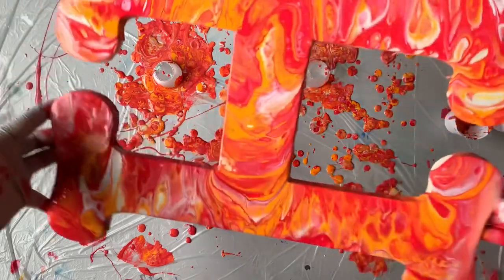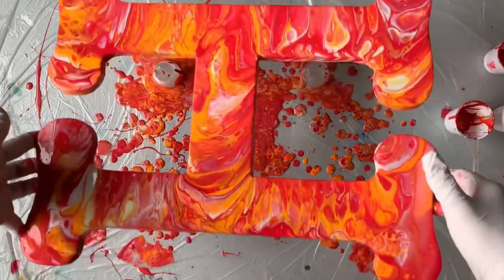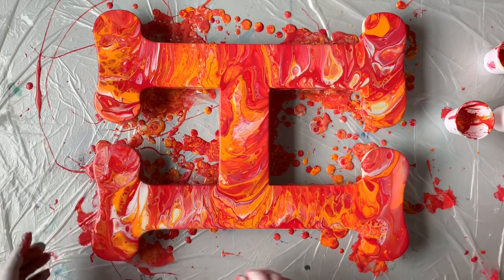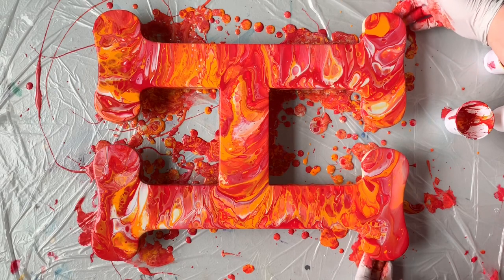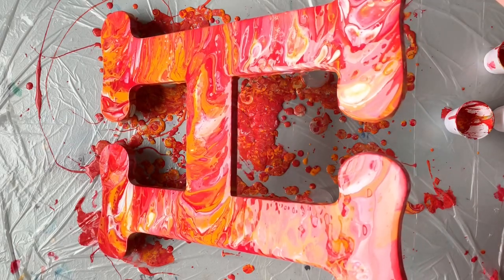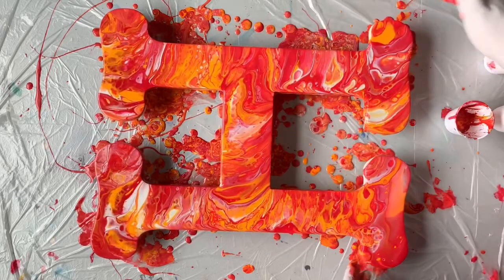Tilting it evenly is much easier than having to go back and fix everything later, and it looks so much nicer when the paint flows down over the edge. I just need to tip it a little bit to get the top of it — otherwise I think we did pretty good on getting all sides. I have just a little bit of touch-up to do, but that's okay. There we go.